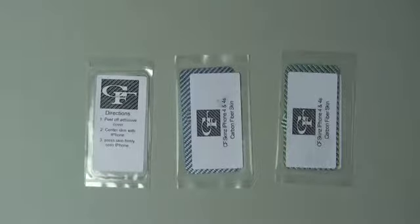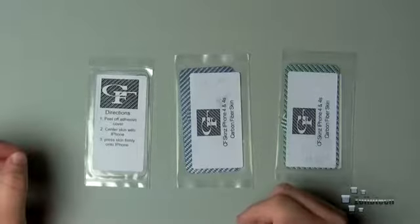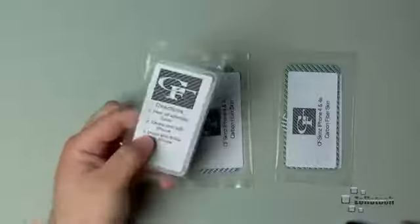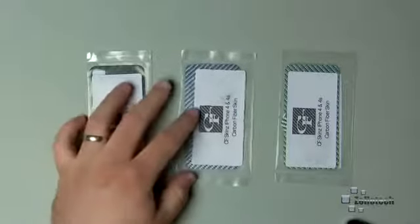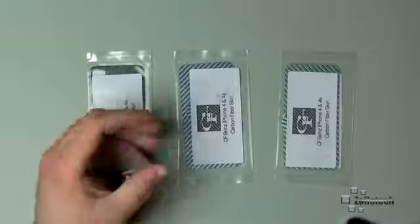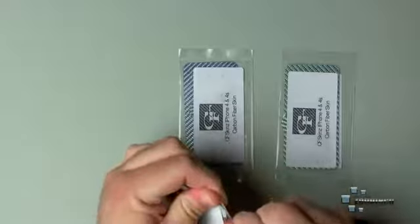Hi everyone, this is Aaron for Zollotech and we're going to take a look at CF Skins. These are skins for your iPhone 4 and iPhone 4S — skins for the back or front. We have carbon fiber; this is real carbon fiber. In talking to the owner of CF Skins, the colors are not carbon fiber because they can't get color in carbon fiber as it's naturally black — those are fiberglass instead. Either way, they're not plastic, they're not your traditional plastic.